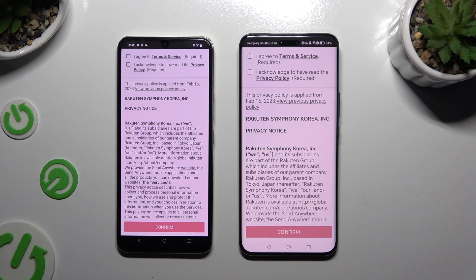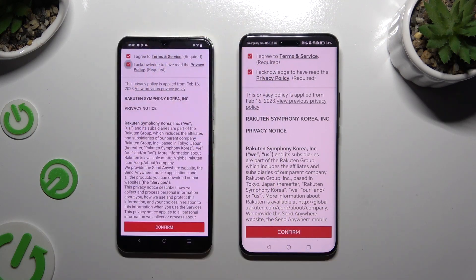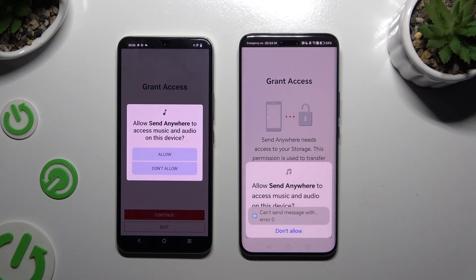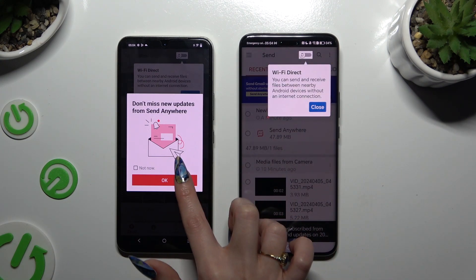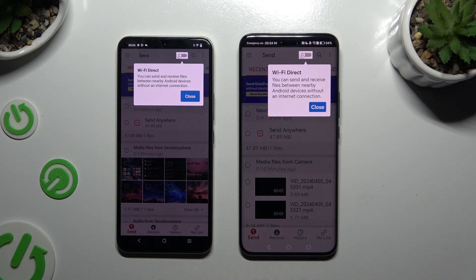Firstly, tap 'I agree' and 'I acknowledge,' then confirm, continue, and allow. In the window about new updates you can select 'Not now,' or close it right away by hitting OK. Then select close in the white popup at the top.